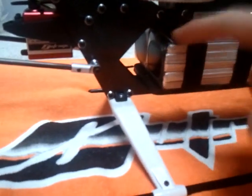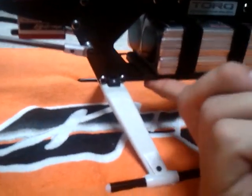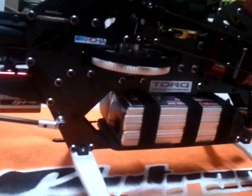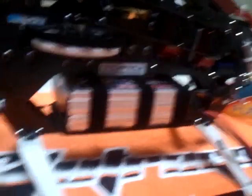It protected my Thunder Powers. Whenever that hit the ground out there, it hit this tray and didn't hit the battery. Battery's just fine. I busted frames — busted them right here, once there, once there. There's my setup. I've got a 15-tooth pinion in there, if I didn't already say that.